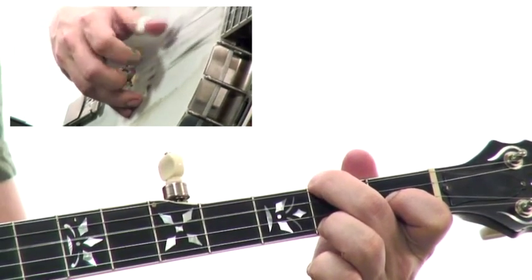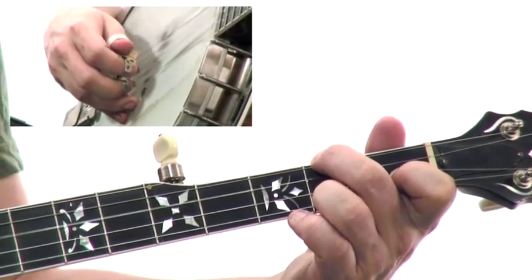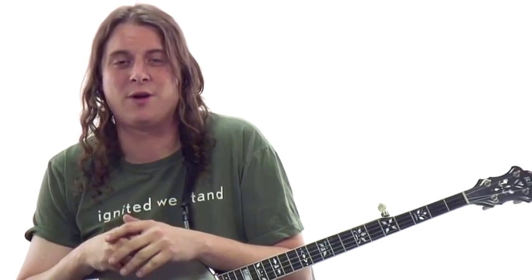After the forward roll, we move on to the forward reverse roll, which is actually a lot easier than the forward roll and just adds some variety to your playing and gives you some options when you're picking with other people. After you learn those four rolls, you're going to find really quickly that you're armed with enough techniques to play with variety and play pretty much any tune you want to in the bluegrass repertoire.